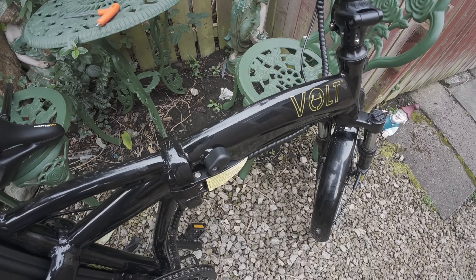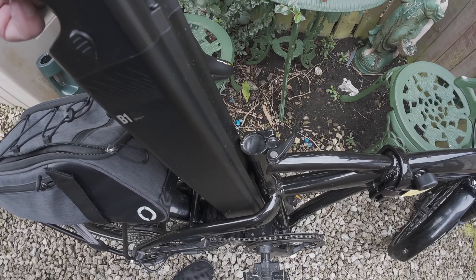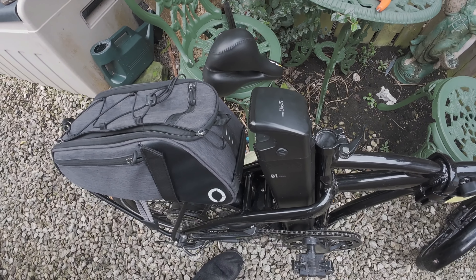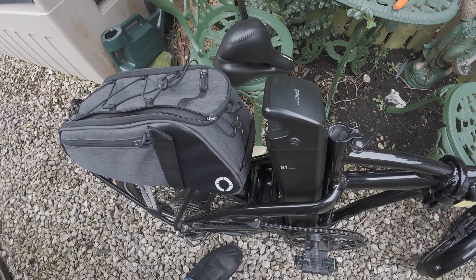Now folks, it's quite a rigmarole to try to get the battery in. You've got to take the seat post out, and after that it just basically slides in. It's quite a high capacity battery — I can get about 40 miles out of this, which means I'm really looking forward to longer journeys.